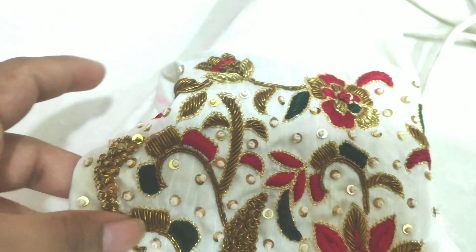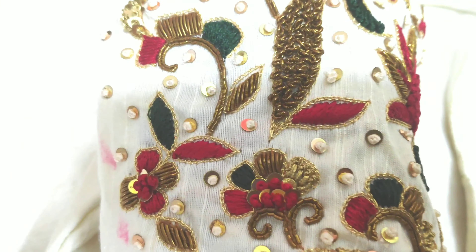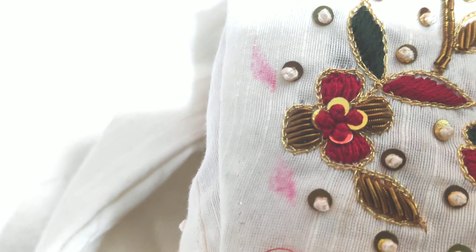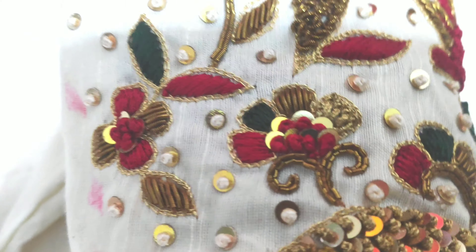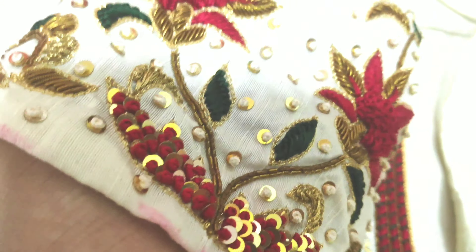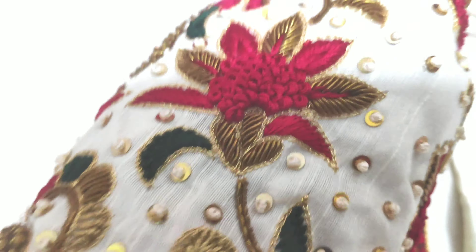This is a very mild finishing. This is very heavy work and very minute work. This is a full Zardozi work. This is a complete course for students. This is a different work — the stitches are easy to do. This is a very small flower design.